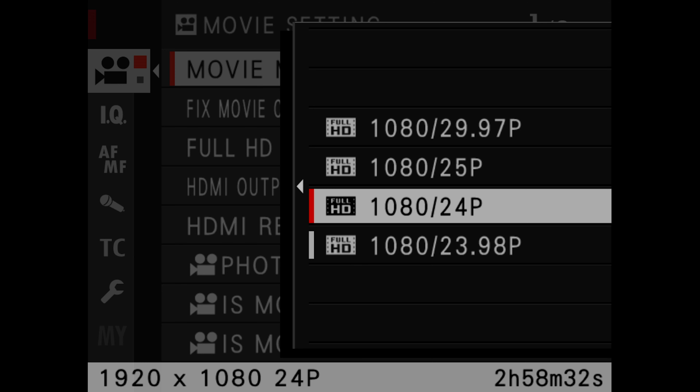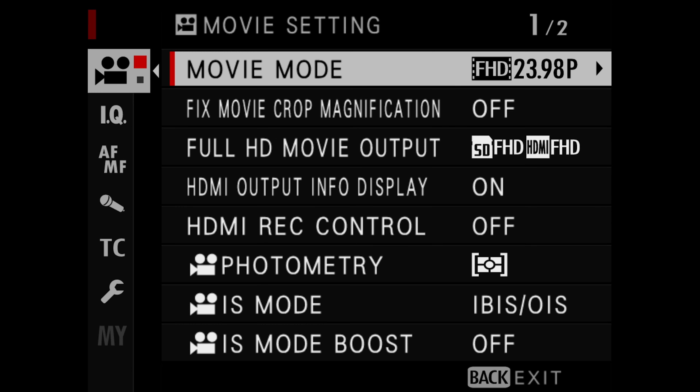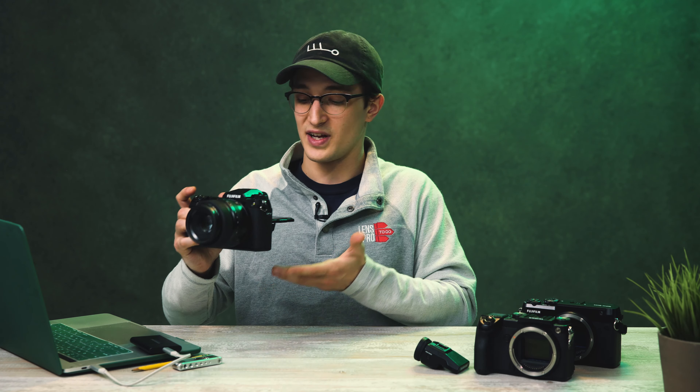The 50S2 didn't get any 4K recording modes like what's available on the 100S, and that's kind of a bummer. I really would have liked to take some 4K video — it's got in-body image stabilization and a nice large flip-out LCD screen for monitoring. I wouldn't have minded a crop-in for 4K video, but what are you gonna do?